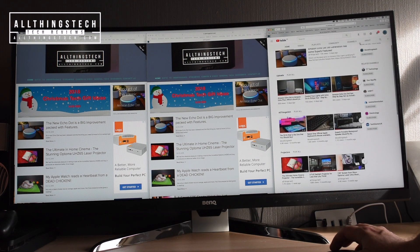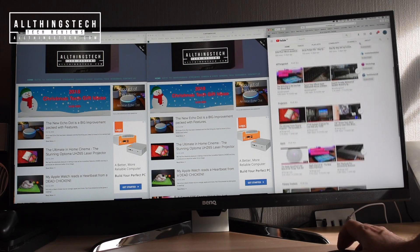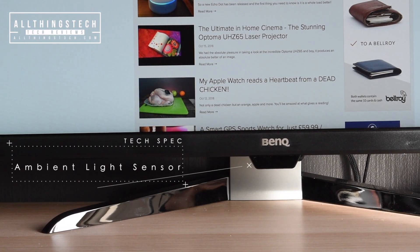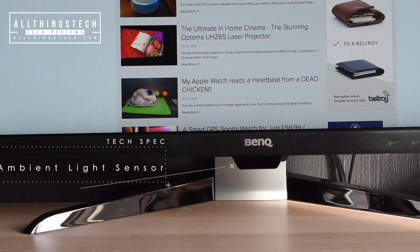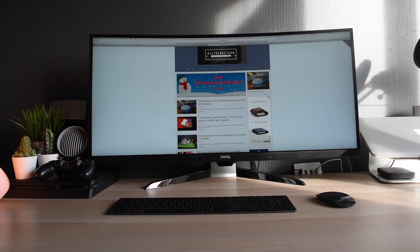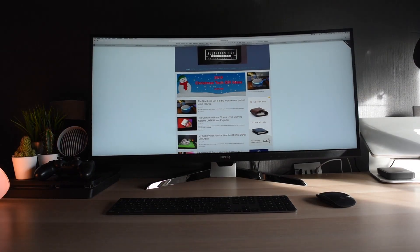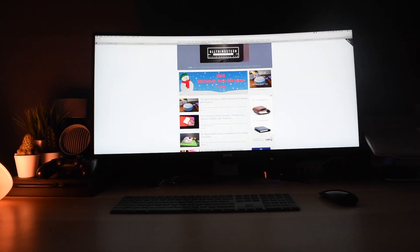Another nice feature of this monitor is the ambient light sensor. Located just underneath the BenQ logo, it detects ambient light levels and colour temperature in the viewing environment, and then automatically adjusts the on-screen brightness and colour temperature to reflect the environment it's in.